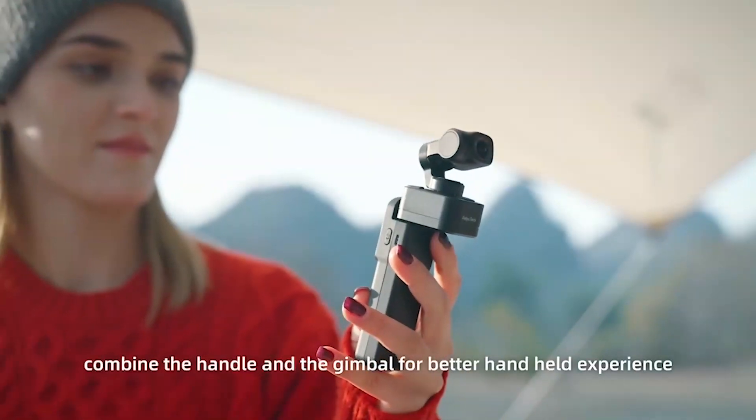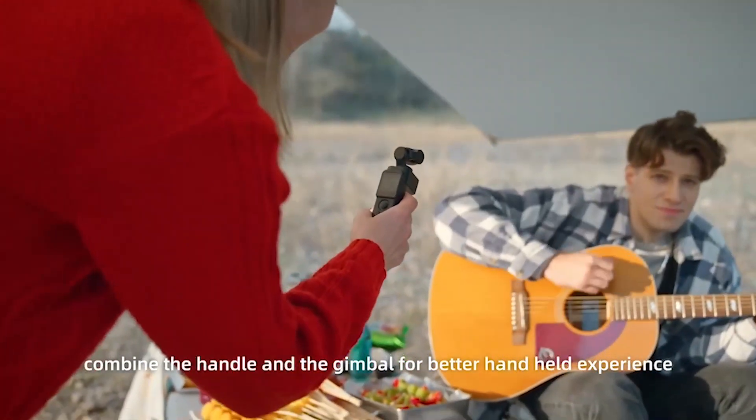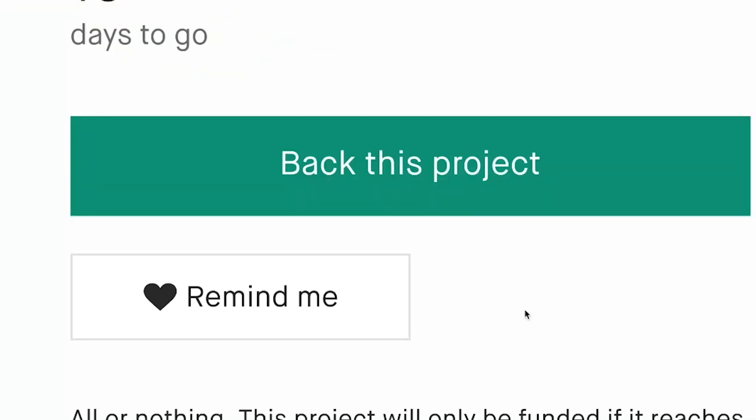When in need, combine the handle and the gimbal for a better handheld experience. With the matching extension rod, more possibility is in your hand. We enable, you create — with Feiyu Tech.